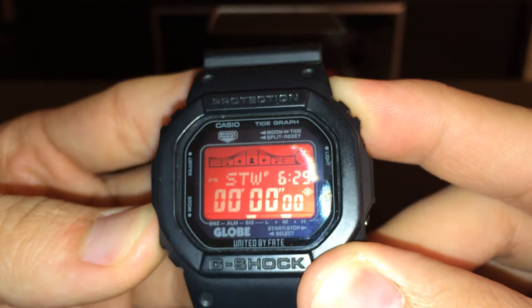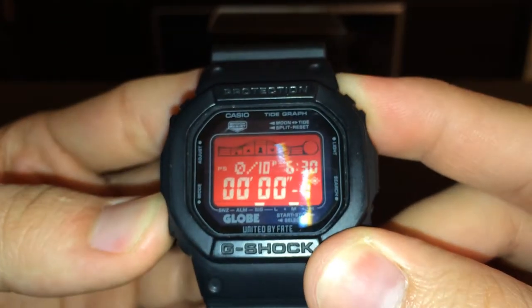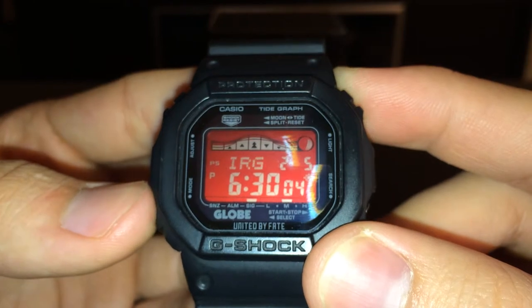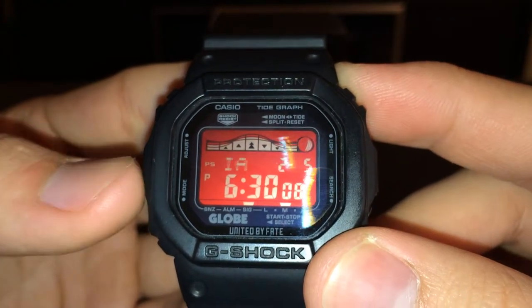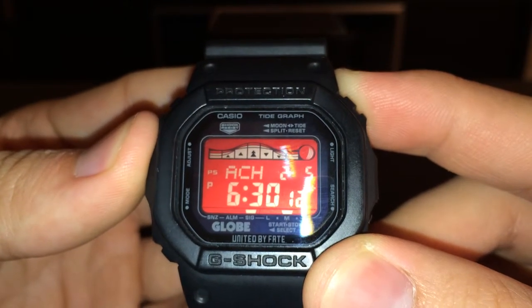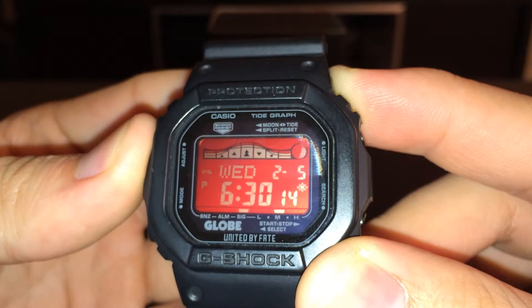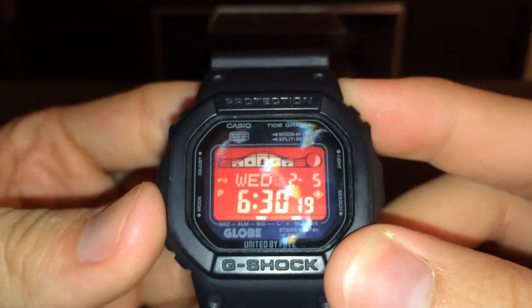That's your timer. The other one is something else. And this one — you can see it's going to say Virginia Beach — I have it set up as that since it's the closest beach to me. So I have it set up for Virginia Beach.